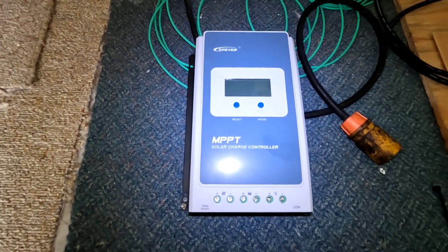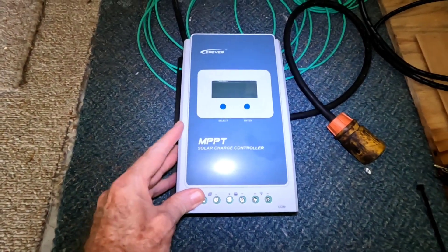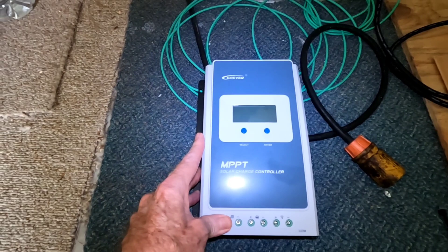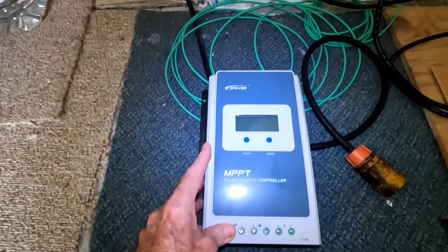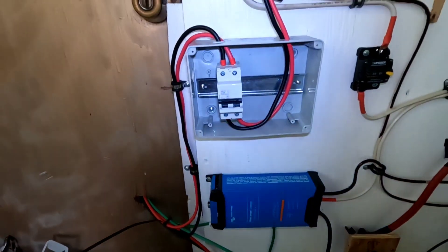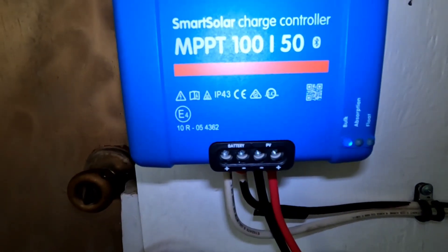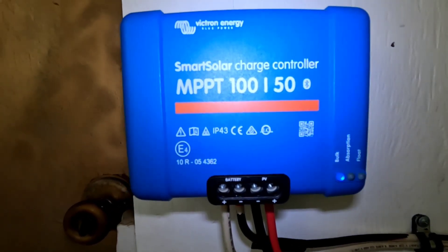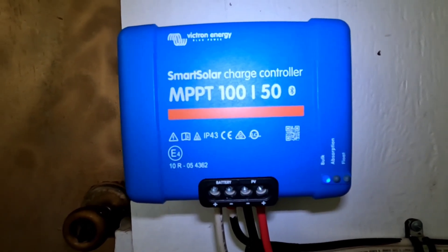On the video I posted a few days ago I said that this EP Ever MPPT 40 amp solar charge controller went kaput. I thought I had diagnosed that properly, so to get that 500 watt string back online as quick as possible I put in this Victron Energy SmartSolar charge controller - a bigger one, MPPT 150 amp.